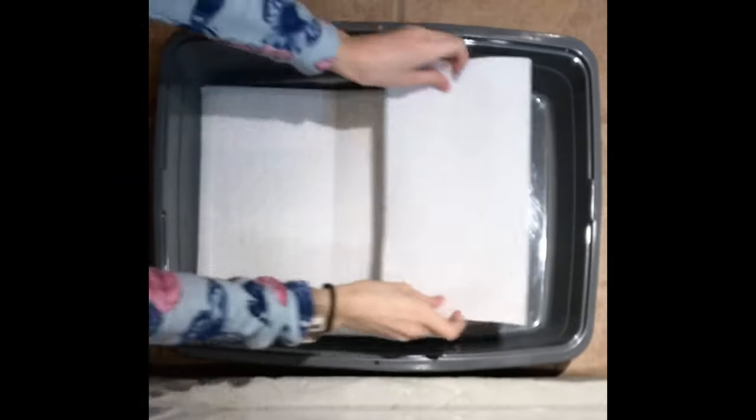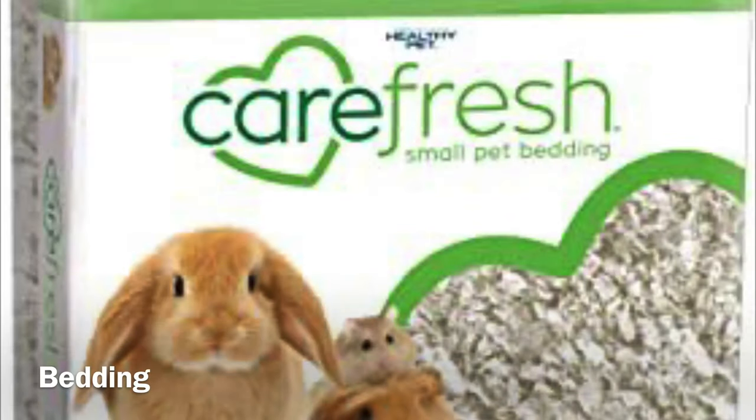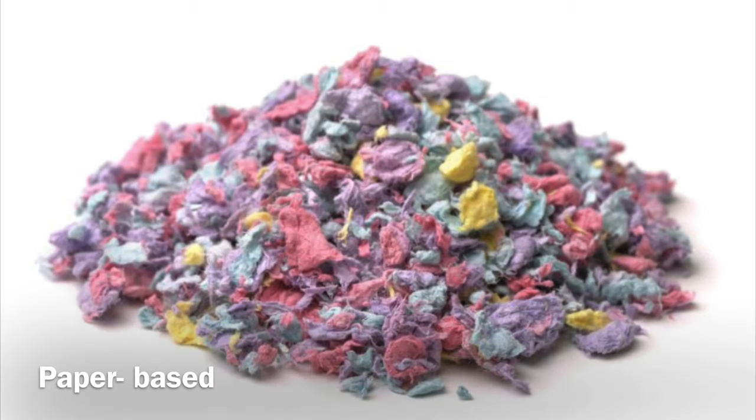Then I will add one paper towel on the other side just so the whole bottom of the litter pan is covered. Next is bedding. Bedding is really useful because it helps further absorb the urine and it also makes the cleaning job of the litter pan much easier. A few safe and recommended types of litter for rabbits are wood stove pellets, paper pellets, and paper-based bedding.